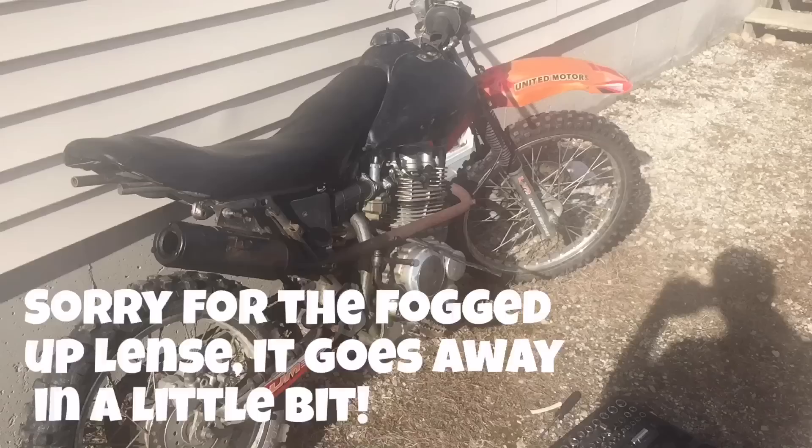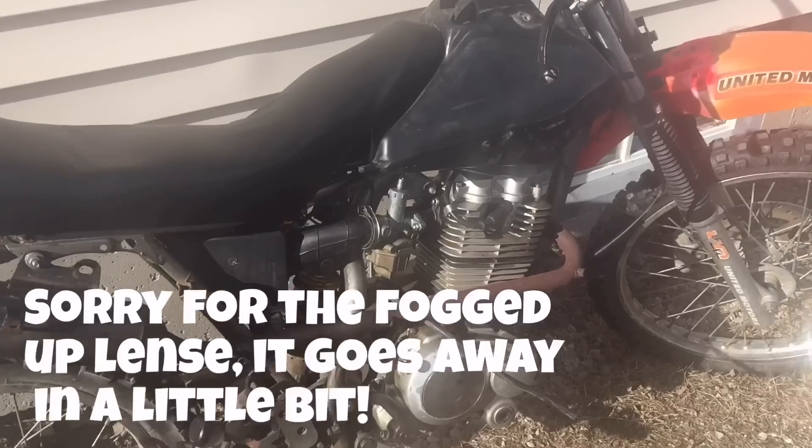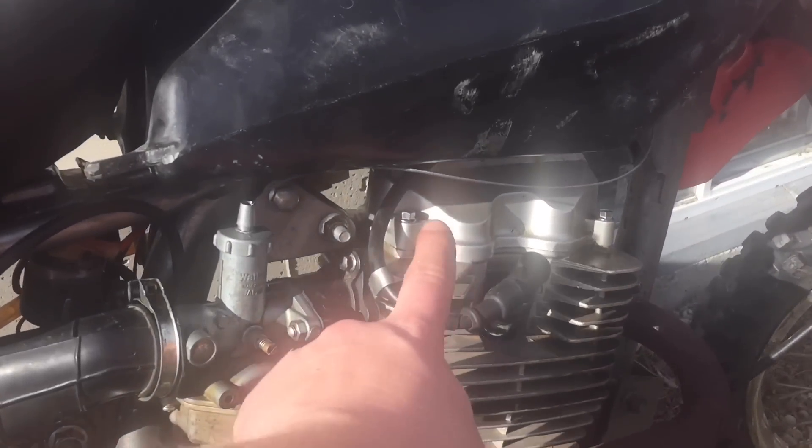Hey guys, Mix here. Today we're working on my dirt bike. If you guys saw the video driving 300 miles to get the dirt bike, you guys saw that the valve cover is off — I just put that on.